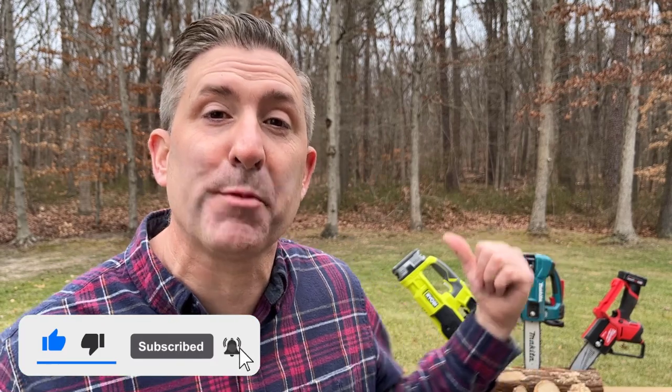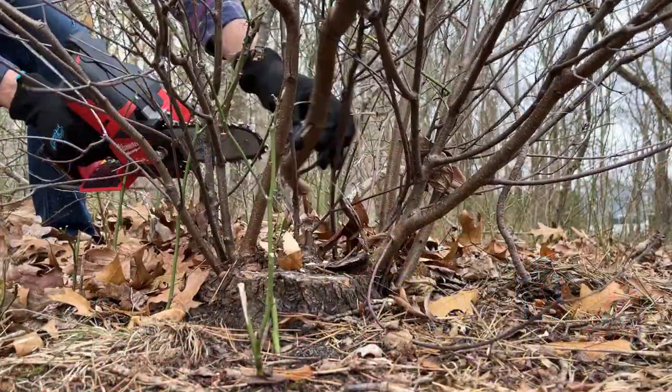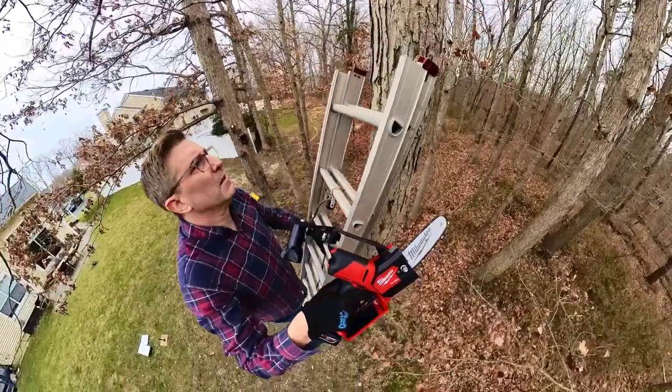It is time for the wrap-up. I've tested all three of these pruning chainsaws and they all sort of worked well. There is one that is definitely my favorite. These pruning chainsaws are really great because they're small and can get into tight spaces — great for pruning small branches. As I showed in this video, they're also really convenient and increase safety when you're using a ladder.